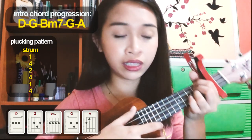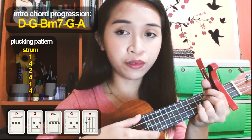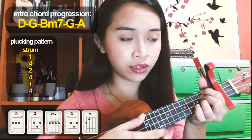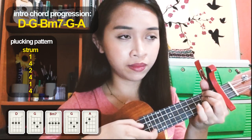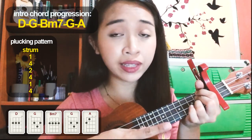So let's go over it again: strum, then pluck — one, then four, two, four, one, and four. That's the plucking pattern. So it goes: strum, one, four, two, four, one, four.